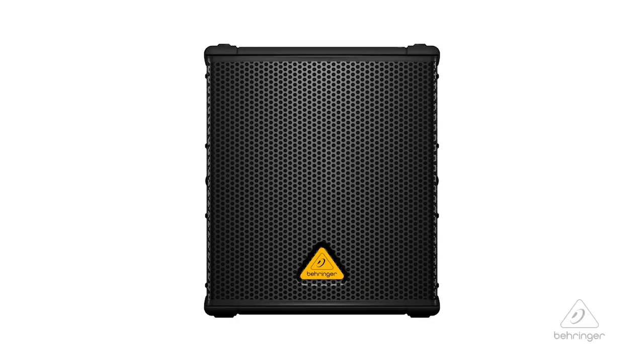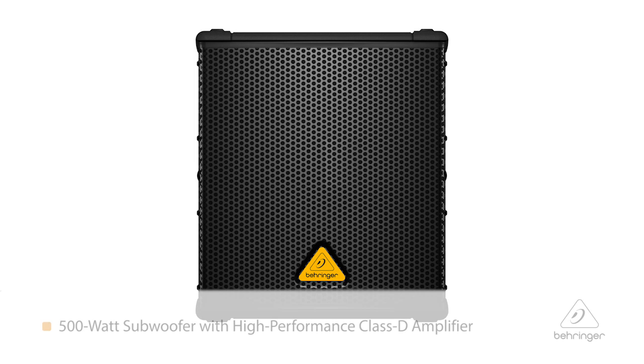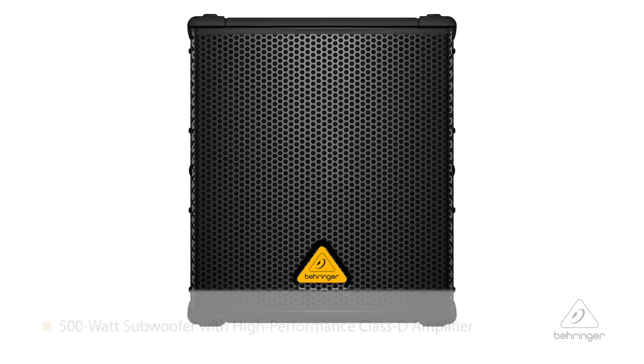I want to talk to you today about the B1200D subwoofer. It's a very hip subwoofer, tons of power. It's a 500 watt class D amplifier in there and you're going to get a lot of power.